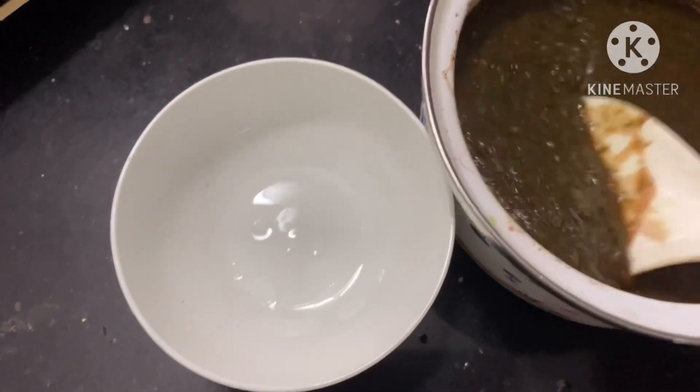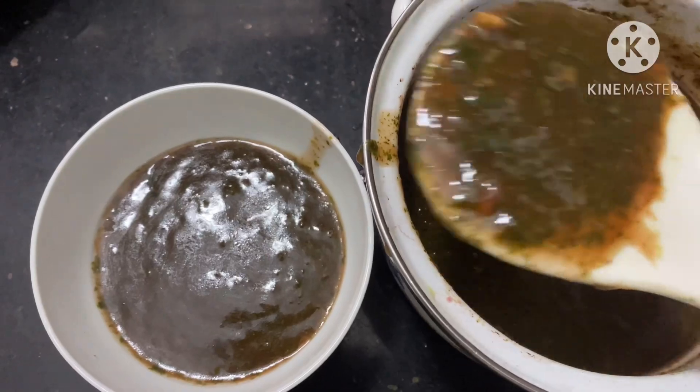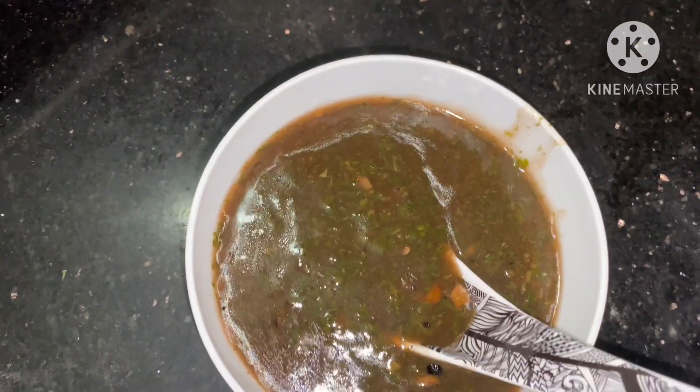Now we are ready to eat healthy and tasty soup. This is my mother's taste.